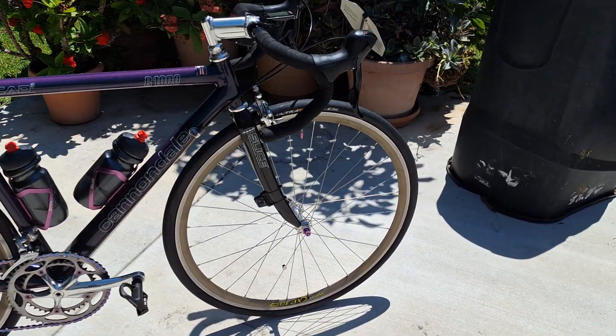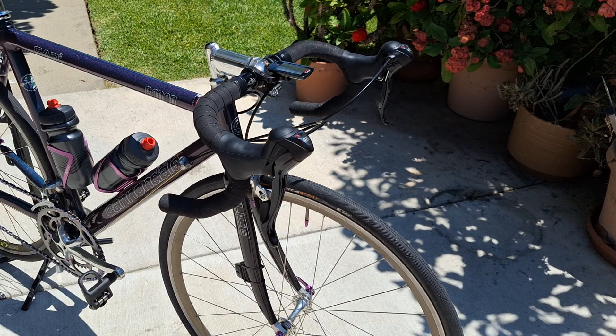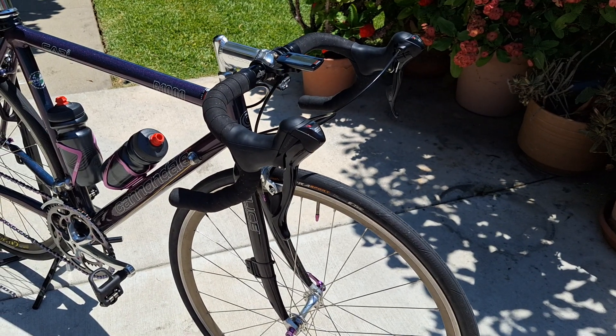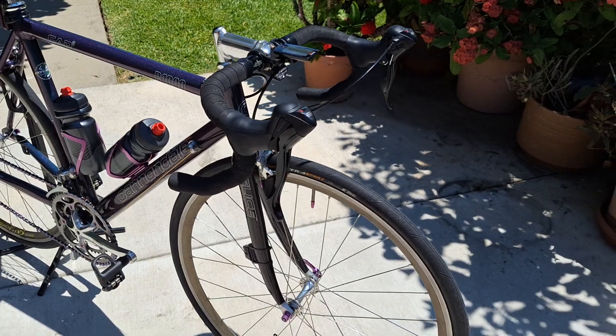You guys know I put new shifters on it — well, I didn't. Temple City Bike Shop in Temple City, California put those on for me. And this thing just shifts beautifully. It's what I rode this morning.